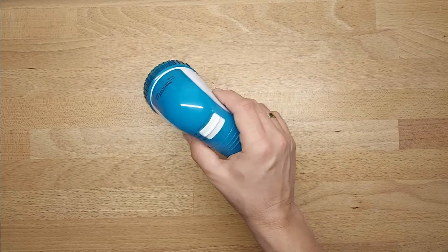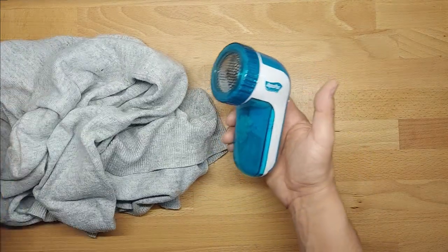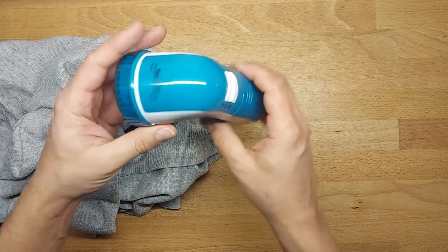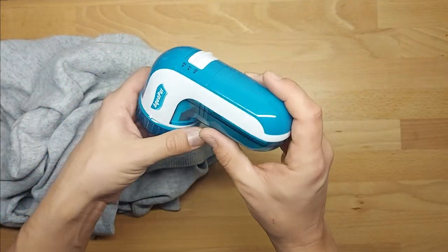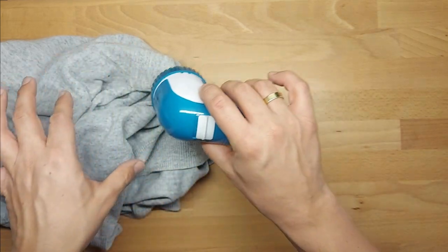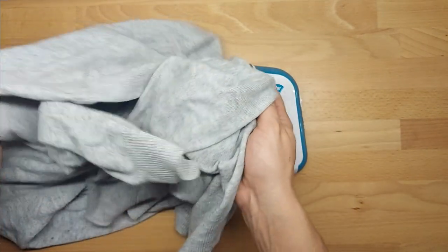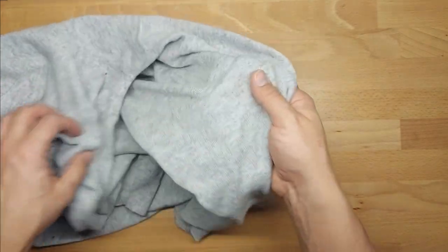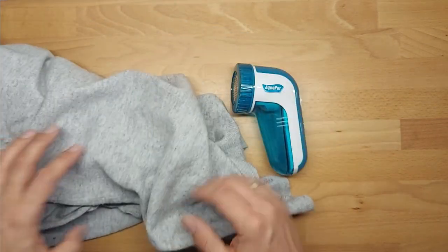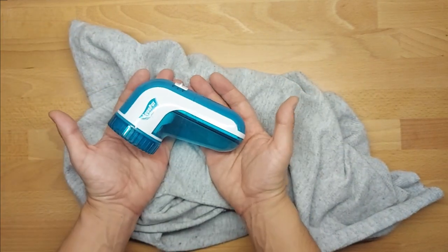Hello everybody, this is Out of the Box Unboxing, and in today's episode I'm going to review and test this thing — I don't even know how to call it — but it vacuums all those fluffy things out of your sweater, jumper, call it as you want it. And before I start...